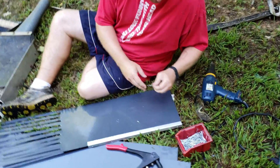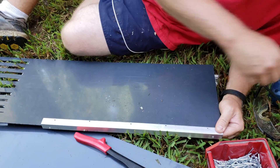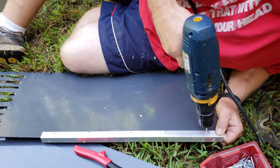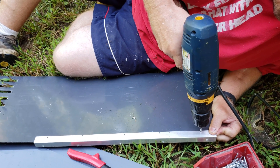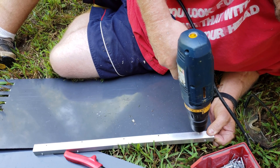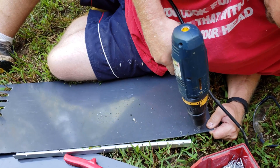We're going to use pop rivets to assemble the channel. I've laid my angle in here and we'll just drill out the hole for the pop rivet. Looks good.